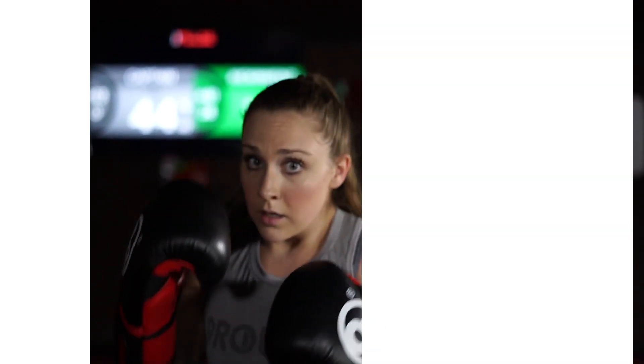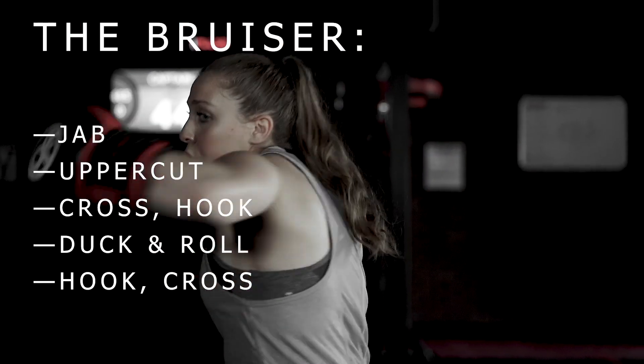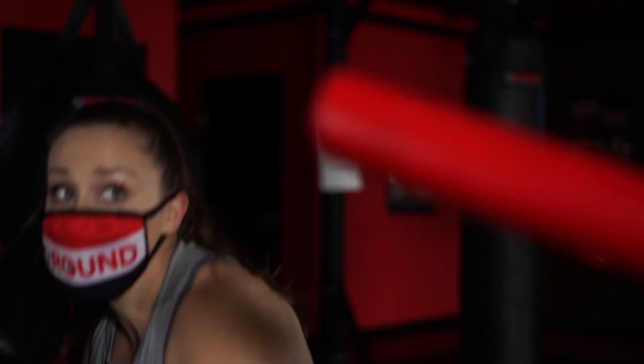Let's recap the bruiser one more time. We're going to go jab upper with the front hand, cross hook, duck and roll, hook, and then the knockout cross. So there you have it 9 Row Nation, there's the bruiser, keep working it and knock it out.